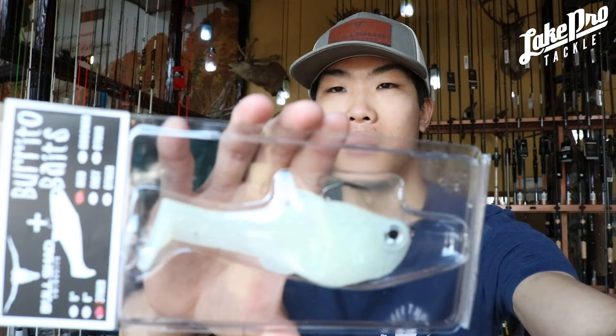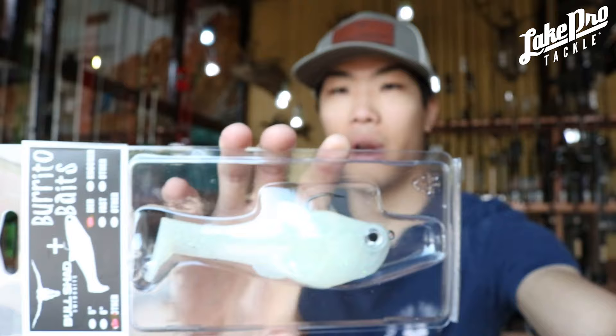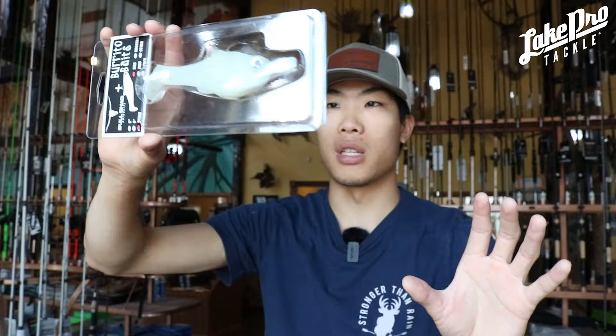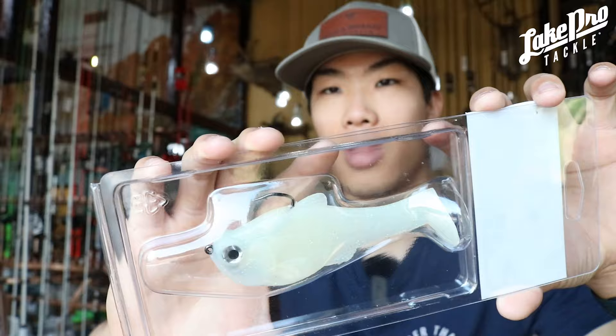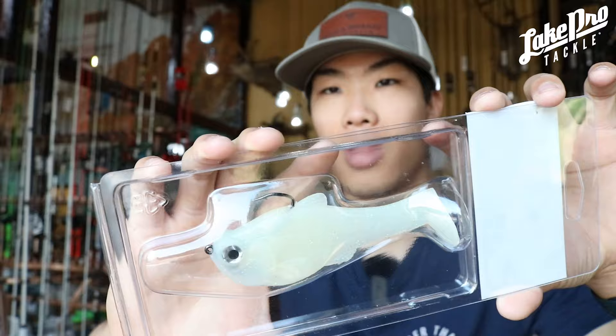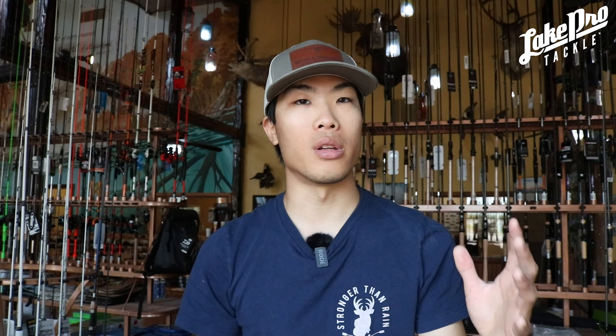Next up is a very unique color called Lemon Lime. We have it in the nacho, but also in the six inch fast and medium sink, as well as the five inch heavy sink. It's a very cool, very translucent color — when you hold it up to the light, light shines straight through it. It's got some really cool pink and red glitter in it. It's going to be a very translucent yellowy chartreuse with awesome glitter. The nachos are four and a half inches long, the five inch is five inches, and the six inch is six inches.